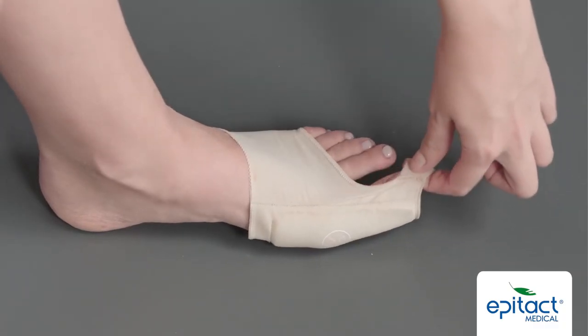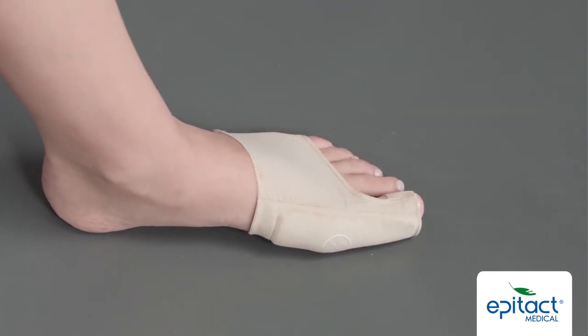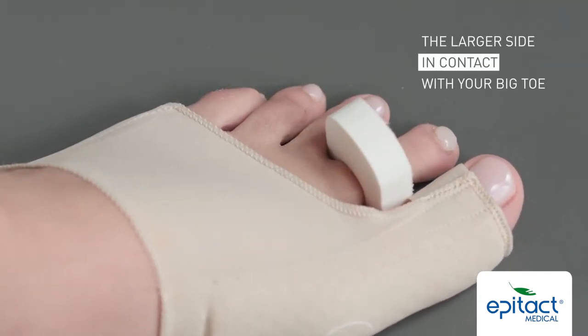Next, slip your big toe into the small sleeve. Position the toe spacer so that the larger side is in contact with your big toe.